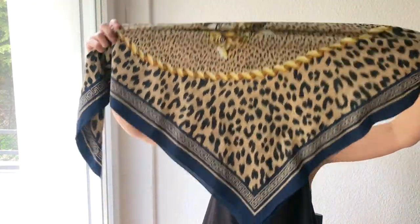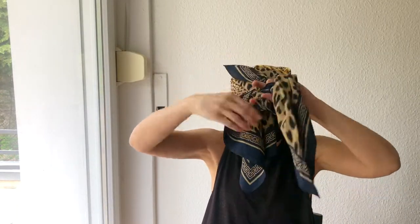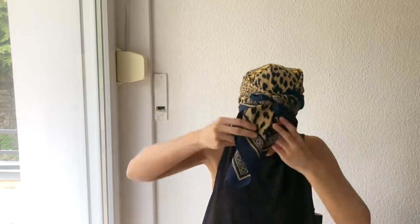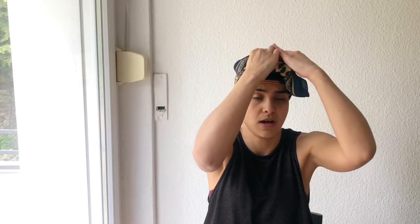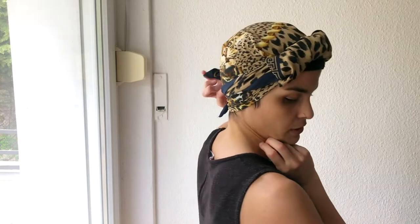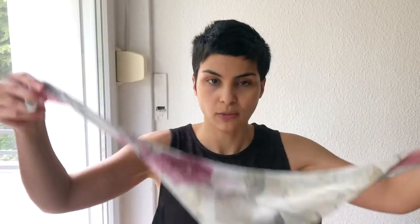This one is done the same way — big scarf folded in half. I really love this print. The wider part goes in the back; this one is a little thicker so it looks slightly different. I tie the knot in the back, take the tip and tuck it underneath. This is the fifth look. If the ends bother you, just tuck them underneath. I really like this one — it's really simple but it looks pretty chic with no leftover fabric showing.